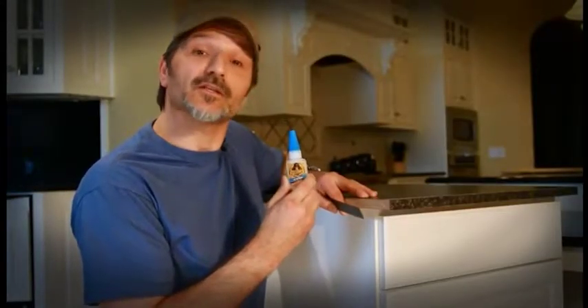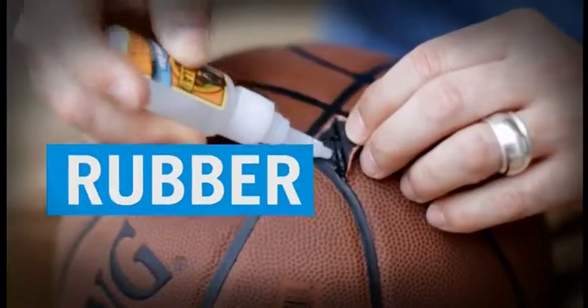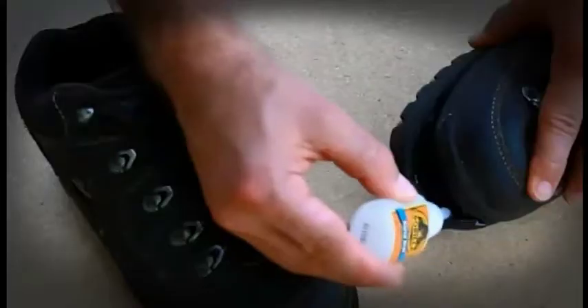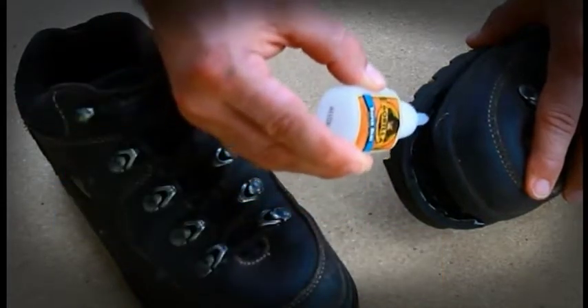Your super strong and super fast fix that holds tough to paper, rubber, leather, wood, metal, ceramic and more. Made with tiny rubber particles for an impact resistant bond, Gorilla Super Glue easily handles your toughest projects without getting brittle like most super glues.